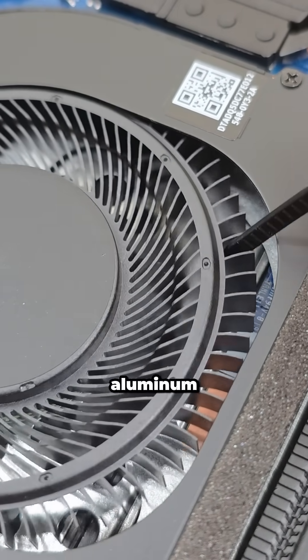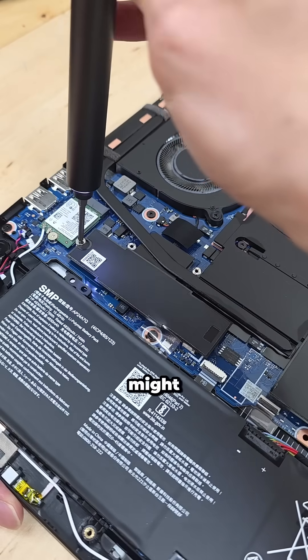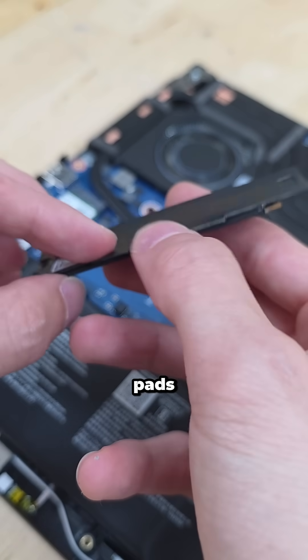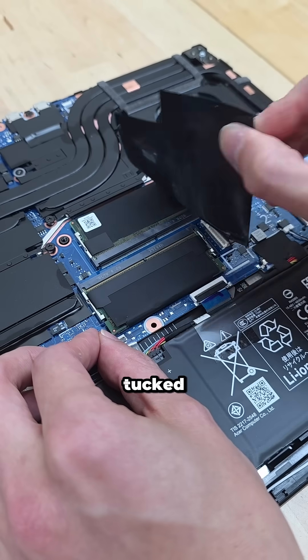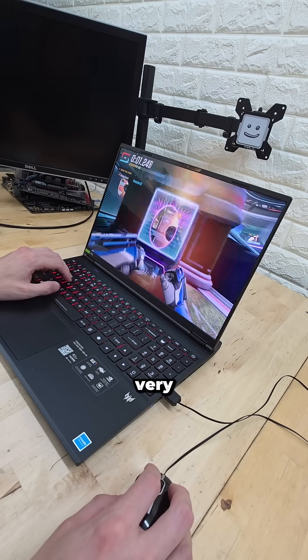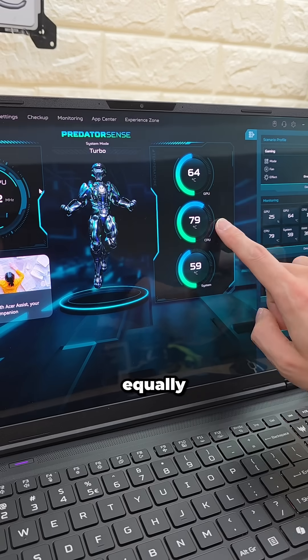That's right, the fans themselves are aluminum and have some of the thinnest blades I've ever seen. You might also notice that every other component is completely covered with these black thermal pads. Here's the SSD, and even the RAM is tucked away nicely, swaddled on both sides underneath the thermal pad — which all results in a very cool and capable gaming laptop that's equally as portable.